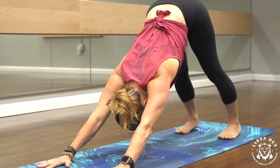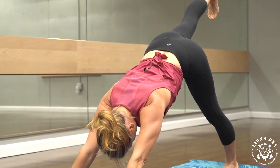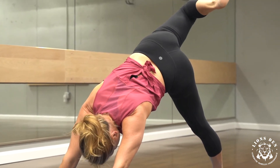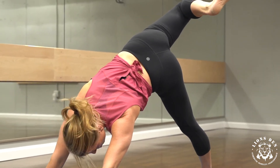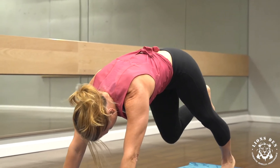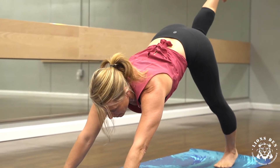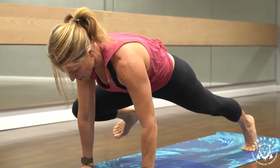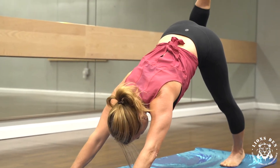Moving on from here, stay strong and long through your arms and lift your right leg nice and high, keeping your hips square. Keep that left heel rooted toward the mat, then open up your hip — as if you're bringing your right foot toward your left elbow — with equal weight in both hands. Reach that right leg high again, then bring the right knee to the nose, round your back, and hold here. Reach the right leg high again. Now slide forward to a high plank and bring the right knee to the right elbow, trying to keep the hips and shoulders nice and square. Send the right leg back, high to the side.